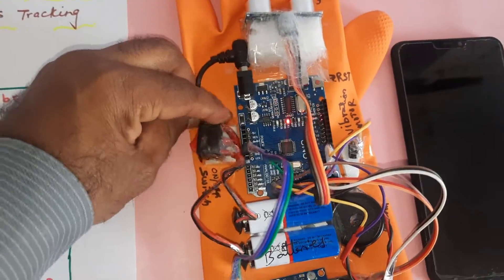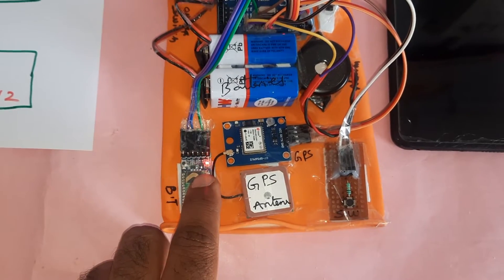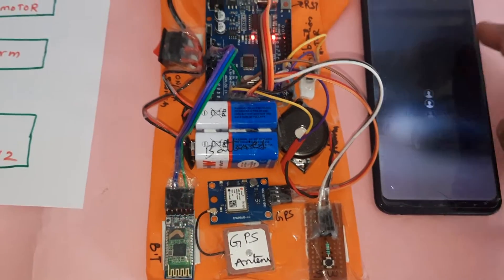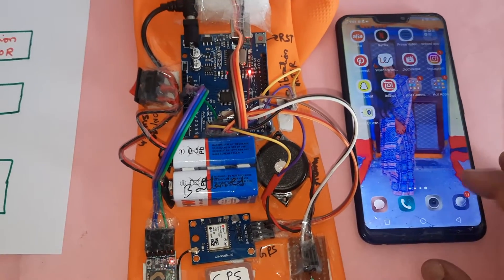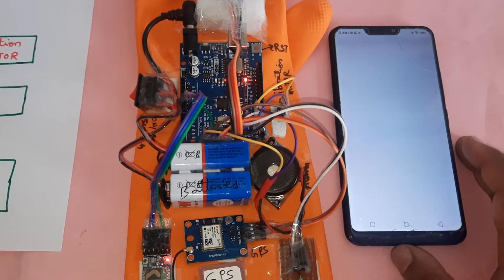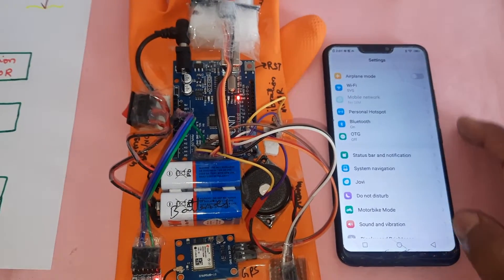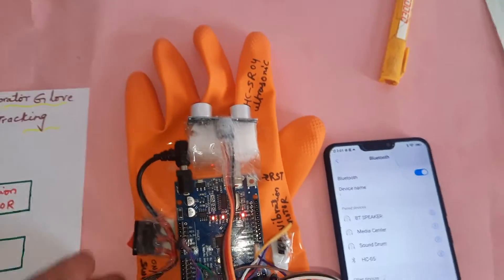Now I am going to give the power supply - power supply is on, Bluetooth is also on. First you have to go to Settings, then go to Bluetooth. Here Bluetooth HC-05 is connected.